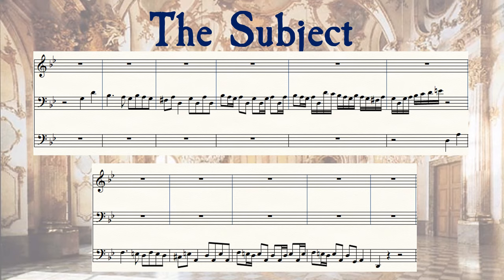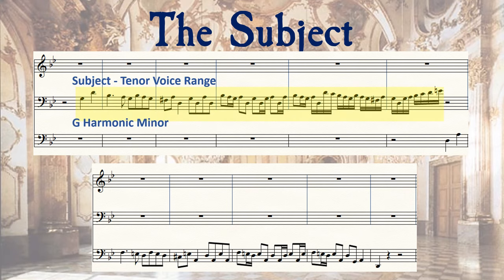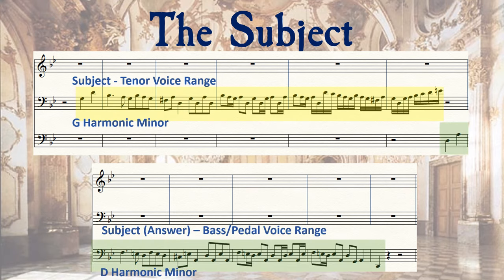The third statement of the subject is heard in the original key, except this time Bach starts the subject on the third beat of the bar. This is stated in the tenor voice range. The last iteration of the subject answer appears in the bass voice range — or the pedals of the organ in the Little Fugue — and will again be in the dominant key.